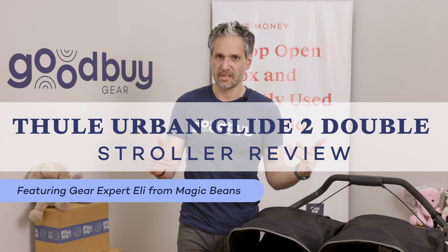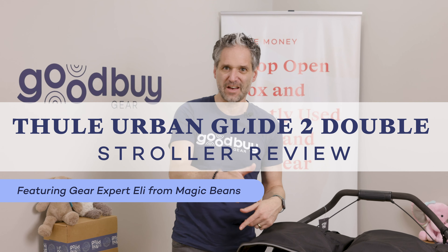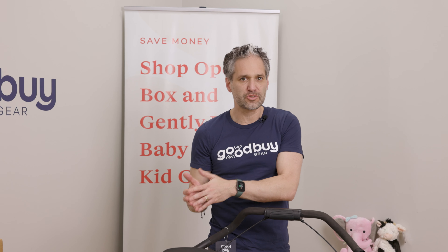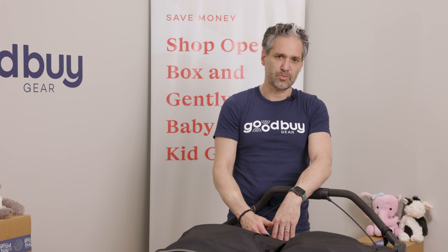You are not going to believe how amazing a gently used stroller can be because I have a Thule Urban Glide 2 double stroller, and this has been gently used and it is in amazing shape — amazing quality — because it's from us at GoodBuy Gear. GoodBuy Gear is the marketplace for gently used, open box, and secondhand strollers. Check out goodbuygear.com — I'm going to put a link below and above so you can learn everything about the Thule Urban Glide 2 double stroller. But now I'm going to be doing a full review.